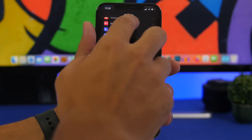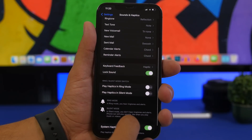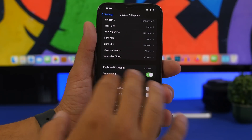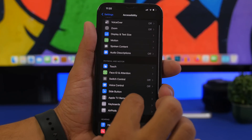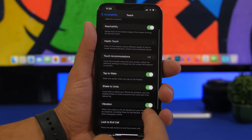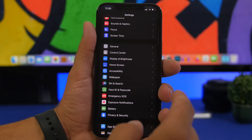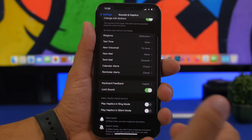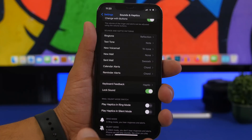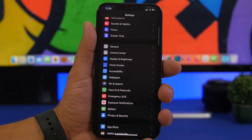Next are vibrations, sounds, and haptics. You'll see the vibration option — this is on iOS 16. Go to Accessibility > Touch and you'll have Vibration there. You can completely turn it off for your device, or if you don't want to do that, just make sure vibration is turned off while your device is in ring mode. You don't need both vibration and ringing at the same time, so make sure you have that disabled.